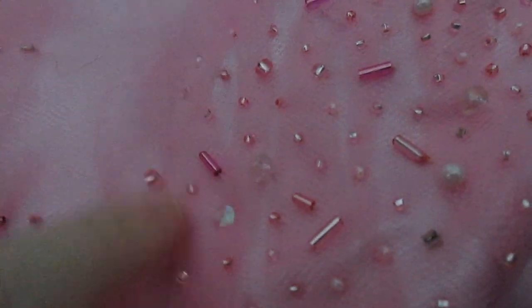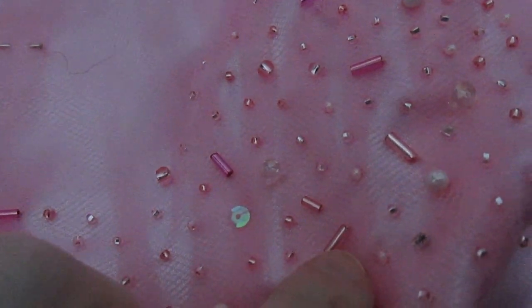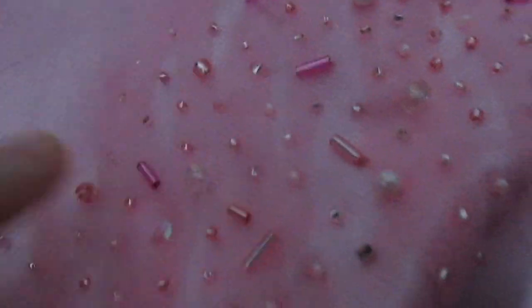I goofed yesterday while beading and now I get to spend an hour or so fixing it. Not happy — not happy at all. I had to get more beads, and the closest thing they had to my variety pack also included these darker bugle beads, which are not the same as the ones I had, but I put some on anyway. I hate how it looks. So now I have to take off the darker bugle beads and also reinforce all the beads around them because of how I stitch things, and then replace them. It's going to take a while, and I kind of hate life right now.